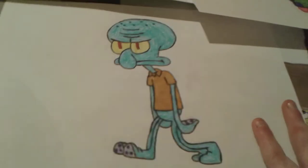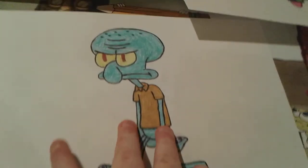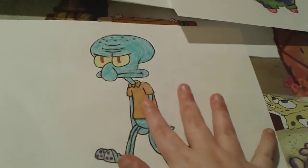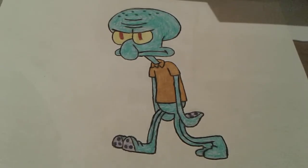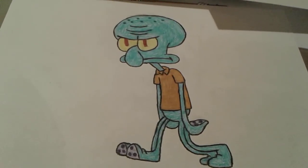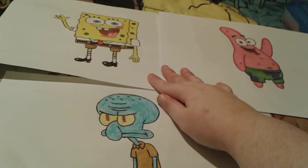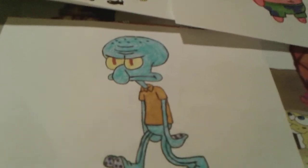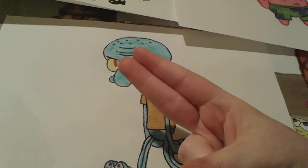Yeah, that's all for Squidward — I'm very very happy with how well he turned out, and he was actually fairly easy to do in my opinion. I hope you guys enjoyed this Squidward drawing tutorial. Goodbye everybody, have a great day, and peace out!